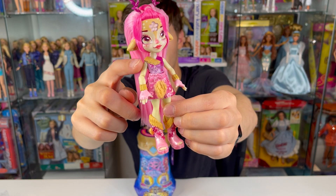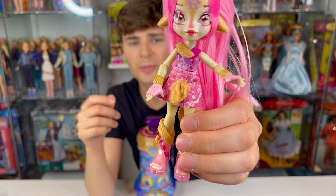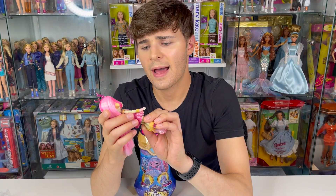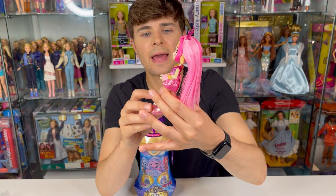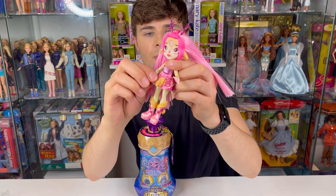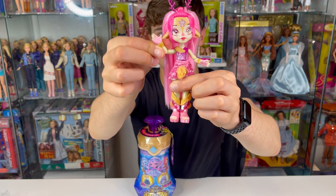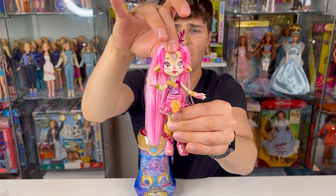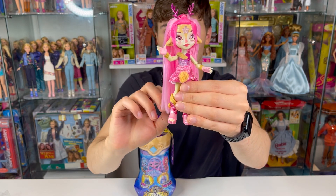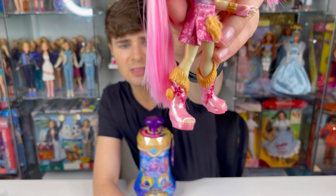She has a molded-on top but a removable fabric skirt and also removable plastic shoes. She's got molded-on gloves — super cute. The skirt is velcroed in the back, and the top has cute floral pattern details that are sort of 3D. She can sit but does not have knee articulation. She has arm articulation so she can rotate her arms up, down, and outward, plus good elbow articulation so she can wave. Her head rotates side to side and up and down — it's a nice tight joint, not loose.